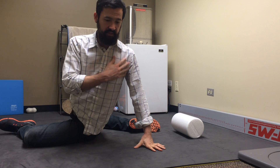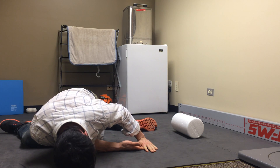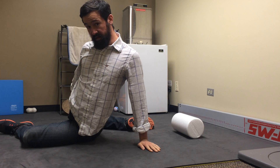Then we're going to open our chest up towards the front of the room. What you want to try and do is keep your chest nice and open as far as you can, reach this hand underneath the opposite side, and then drop down towards the mat. Try to keep that shoulder as open as possible so we're getting a nice stretch all the way through here down to the knee on that side.